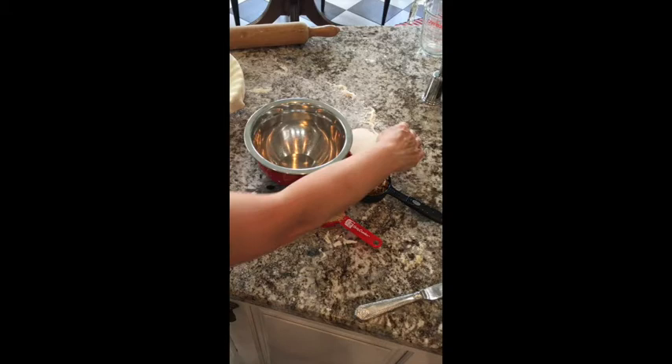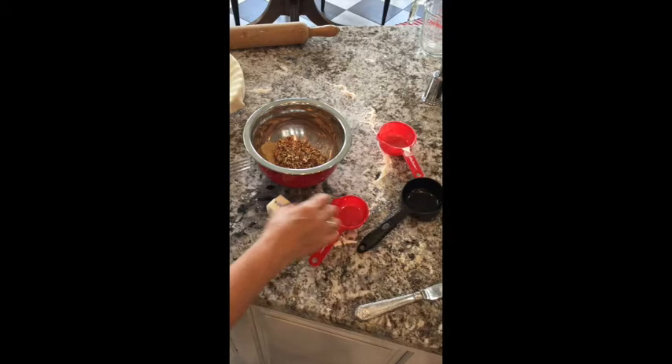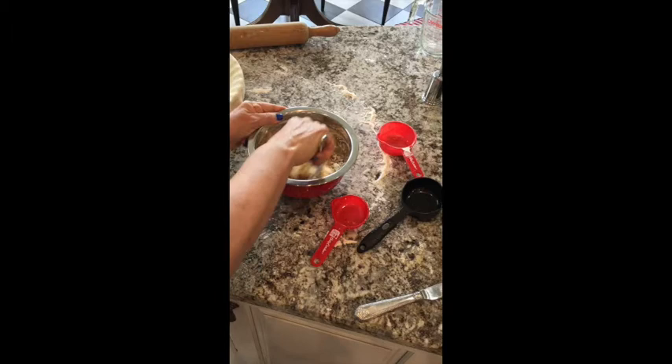To make the streusel, we're going to mix one half cup of plain flour along with a quarter cup of packed brown sugar, with a half cup of chopped pecans, and then a quarter cup — half stick — of slightly softened butter. We'll just mix this together with a fork until it's all mashed up and nicely mixed together as a very coarse topping.